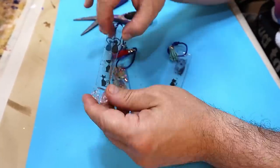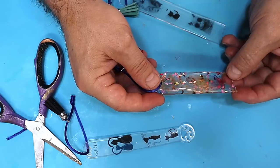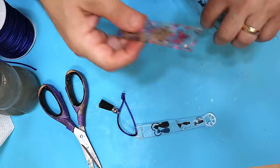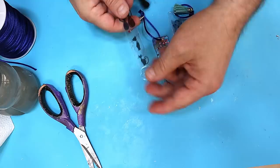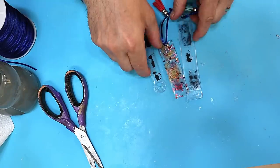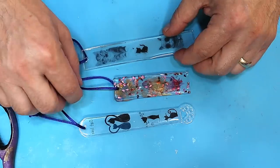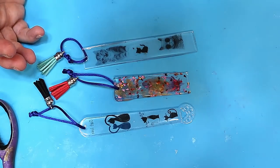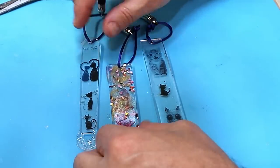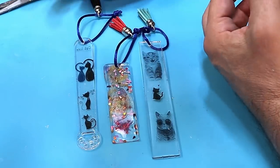Look how cute that little kitty one is! You don't have to make them clear — you could make them a solid color. I do really like that one with the hint of feather in there. These can be made with leftover resin — bits and pieces in different colors — and they're easy to put together, easy to make, and easy to sell. You don't have to sell them at an exorbitant amount and you're still making good money.